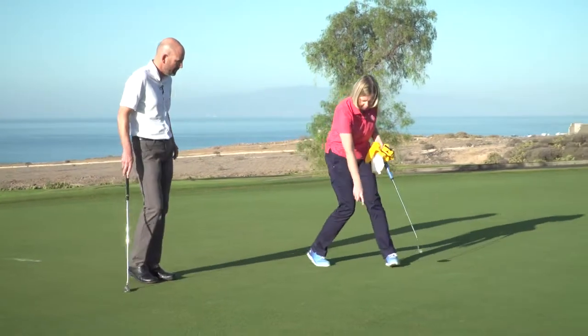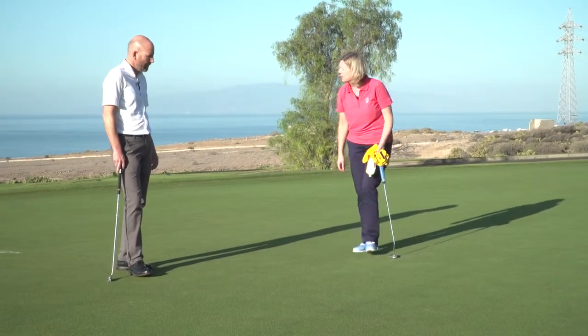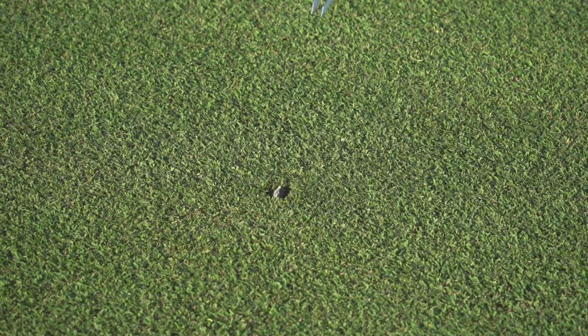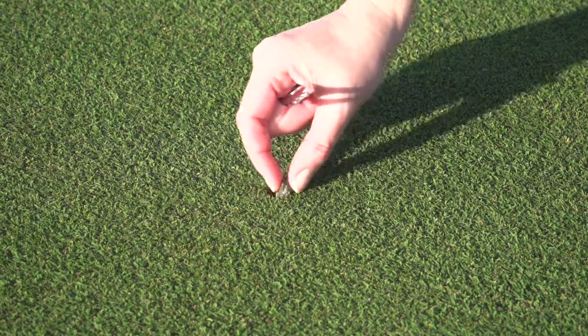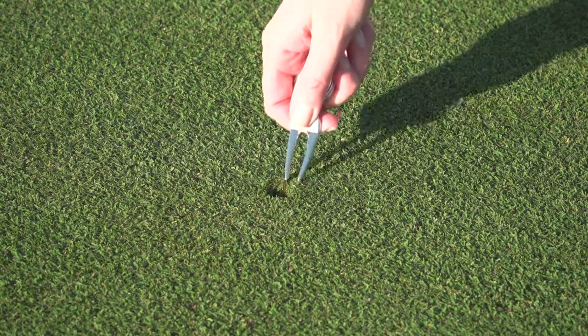And what about this stone? It's embedded here in the ground. Can I remove it? Embedded objects — yeah, you're allowed to take that out, and if there's a mark left you can repair that as well. So I can remove that and repair the mark.